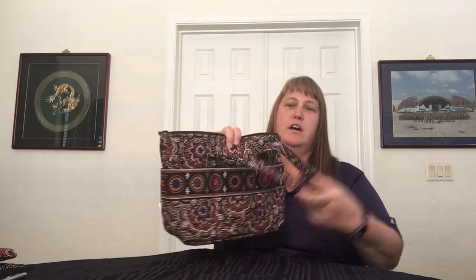The Zip Tote obviously has a different configuration. It has three pockets outside, and on the same side of the bag, three pockets on the inside. On the opposite side, you have two larger pockets and two larger pockets on the outside. So there you go — a quick comparison of the smaller totes in Vera Bradley and Stephanie Dawn. Take care, bye for now.